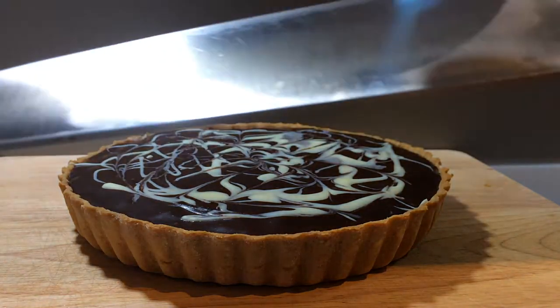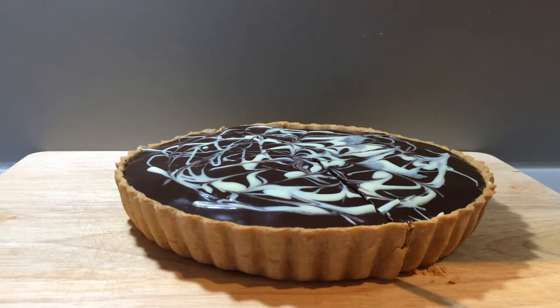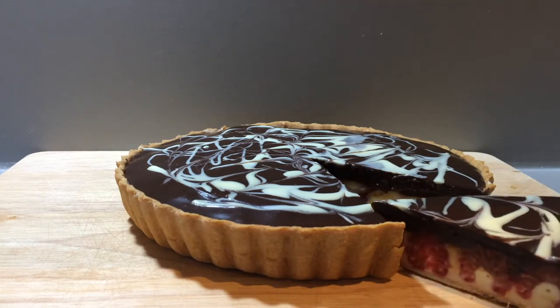When you come to cutting this tart it's best to use a hot knife to get a really clean slice. Now all that's left to do is to enjoy the tart.